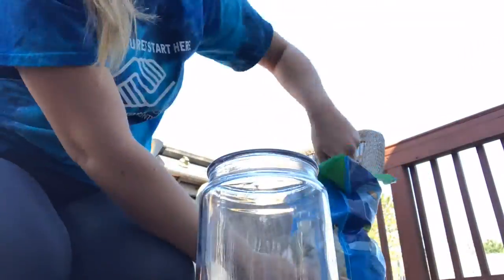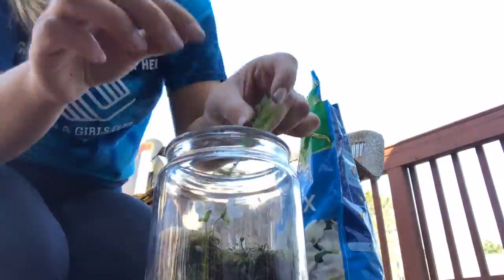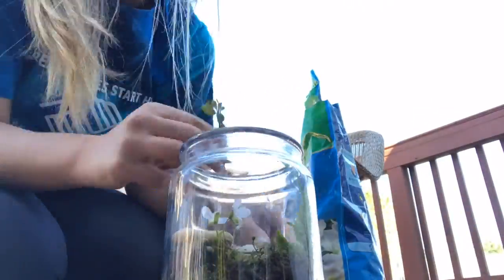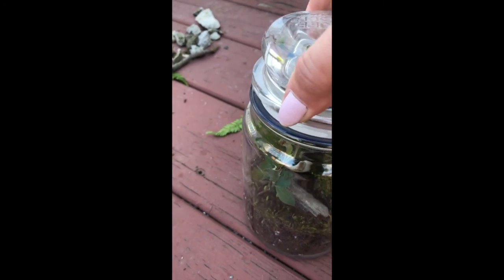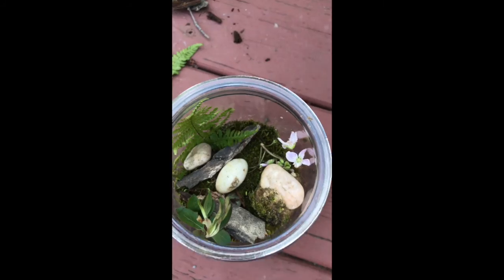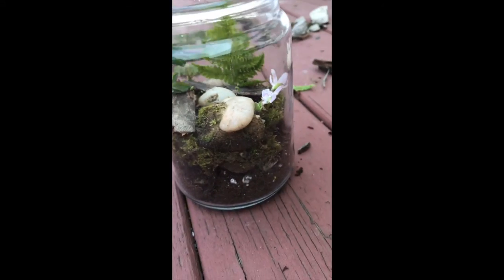In the first layer, you're going to want to put down your rocks, then put in some soil or dirt, then a layer of moss or grass, then continue to decorate it however you want. At the end, you'll have a little ecosystem in a tiny glass jar that you can use as decoration or something to look at when you're inside.